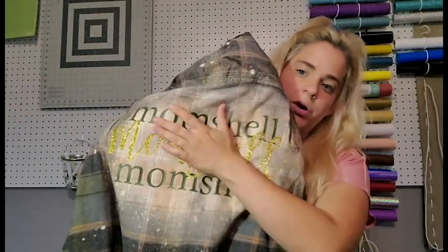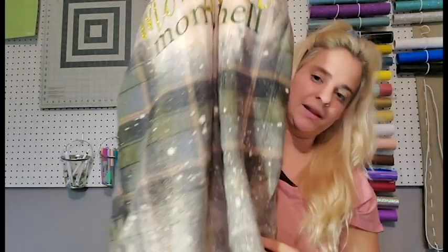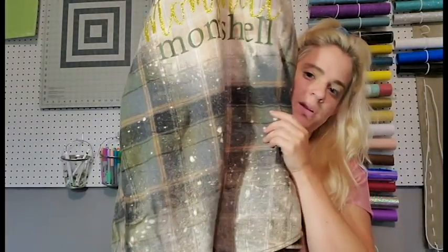Hello everyone, Mikayla here with Maxoodles. Today I'm going to be showing you how I like to distress flannels. There are a bunch of different ways to do it, but I'm going to show you the way I like. This is the one I'm making today — a military green and black plaid flannel I got from Walmart. I put a big spot in the middle where I'll put a design with HTV, ombred it at the bottom, and added different splotches. So let's get started.